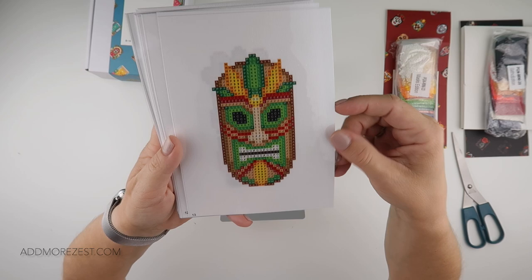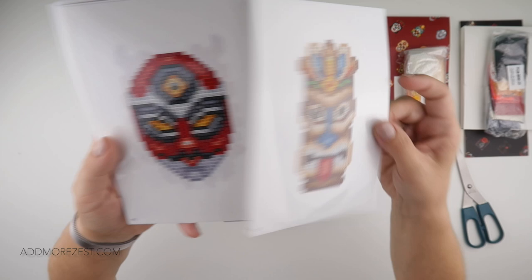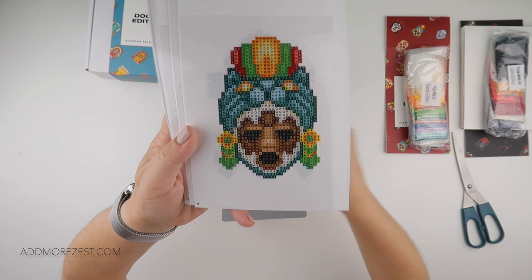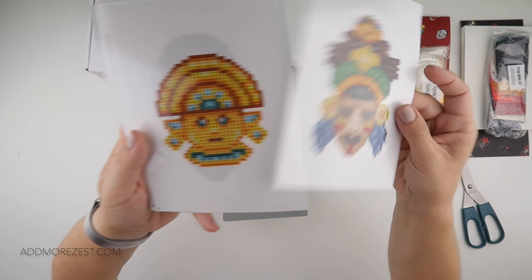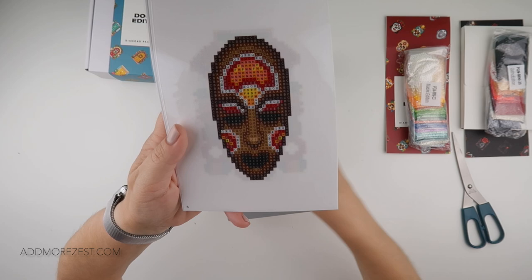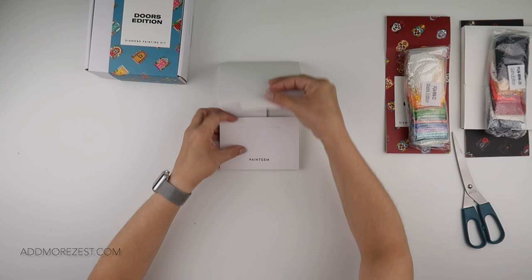Some of the coloring in these masks is absolutely fantastic — they're going to be so fun to do. There are lots of different styles: African, Aztec, Mexican, Chinese, Venetian, and all sorts. There's even something that looks like a mini totem pole and one that looks like a superhero. Some of these are going to be so vibrant and pop so much when they're done.